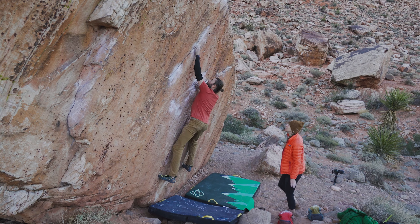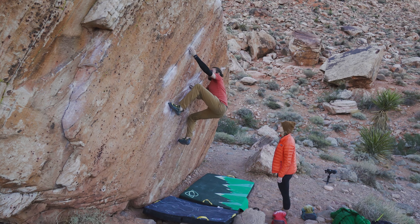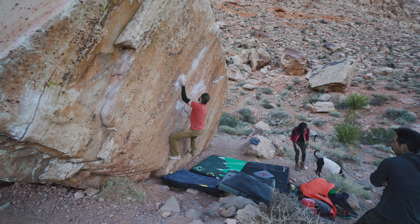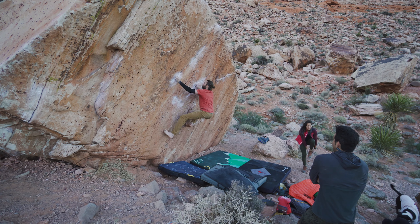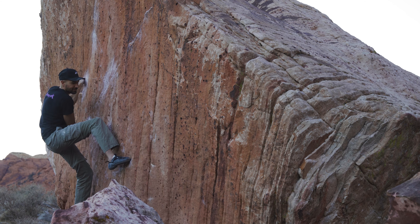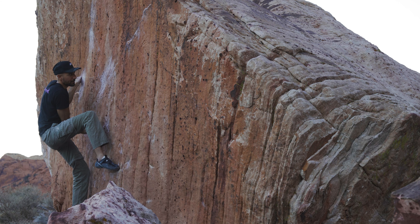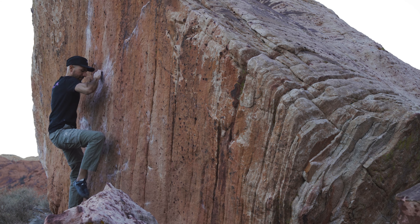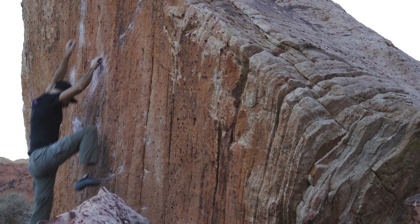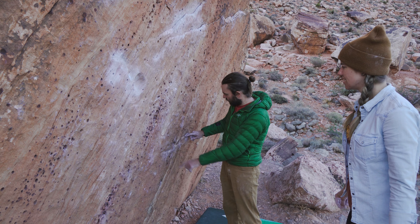So Nick, what would you say the main difference between indoor and outdoor bouldering is? "The feet aren't all massive texturized pieces of plastic with called out colors. Not a lot of colors. But you can use anything — you could smear and whatever. The biggest difference is the feet. The hands you can get used to a little bit faster; most people have trouble with the feet." After almost getting the flash on this thing, the feet were exactly what I was having trouble with. It's hard to get your body positioning correct when you don't know where to weight your foot. After a couple of failed attempts to figure out my beta, I went back to Nick to see if he could help.